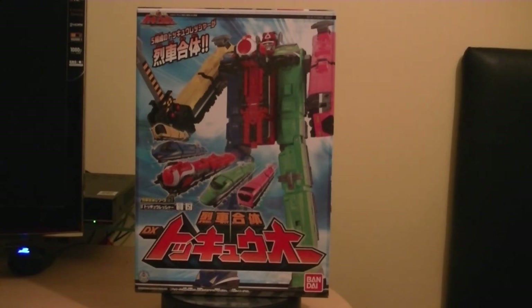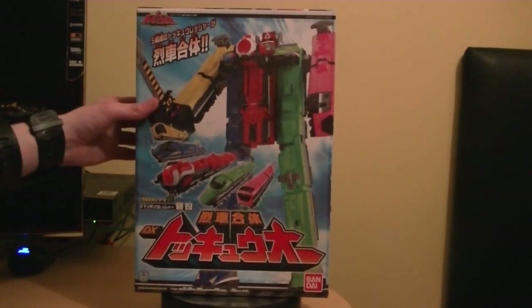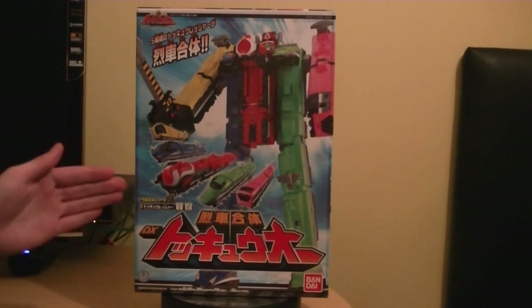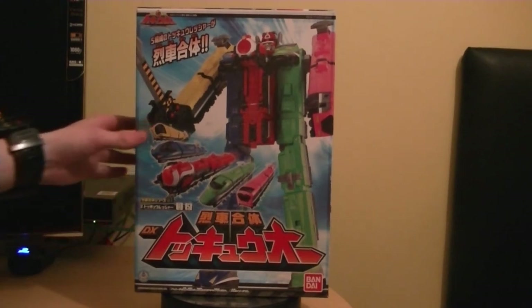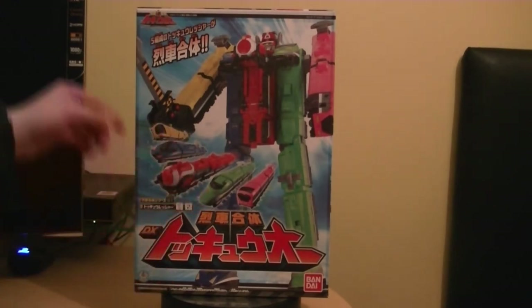It's out in Japan right now. As you can probably see, I have the Megazord. It comes in a very nice big packaging, as all Megazords do - very beautiful artwork. The trains represent different trains: we've got an old locomotive train, two turtle trains, and two box trains.